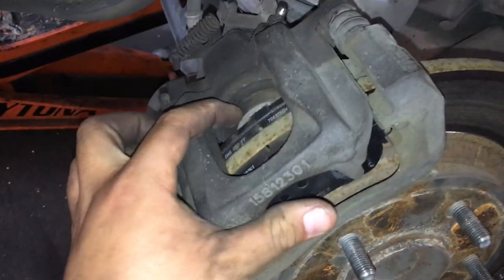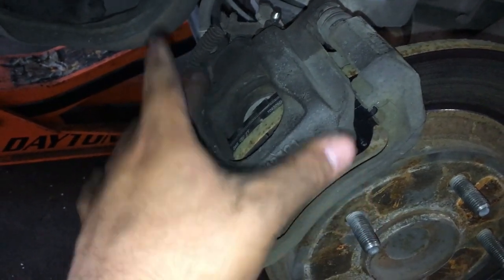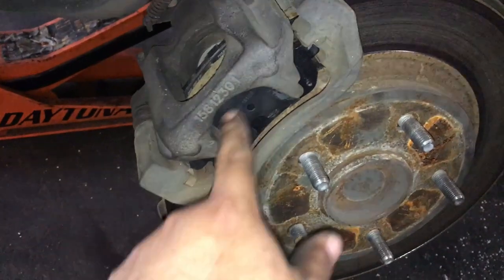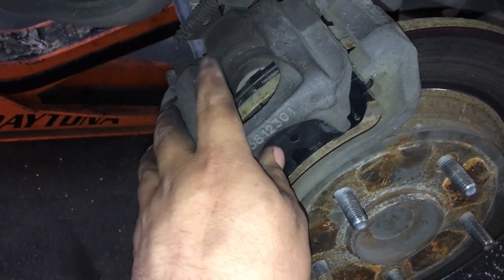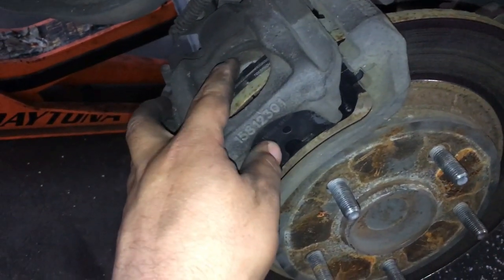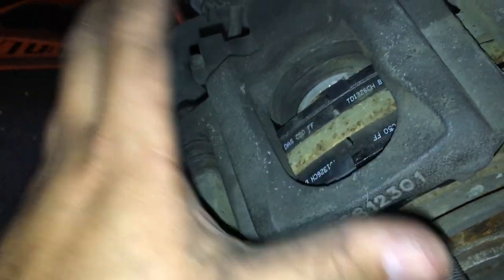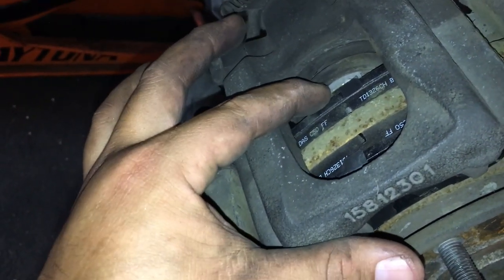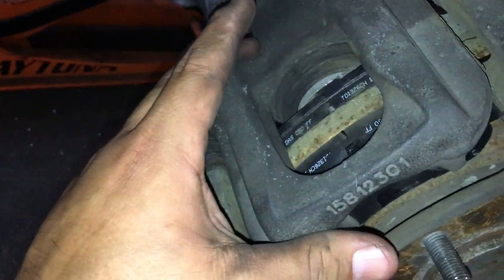Whenever you go to replace these brake pads, you have to turn the piston in order to compress it back into the caliper. I took the wheel off and the first thing I noticed was that these brake pads were brand new, so it looks like the customer had replaced the brake pads. In order to do that, they had to use a tool to move this piston inward. What the forum talked about was there being an excessive gap between the piston and the brake pad when the pedal's not depressed. I came back here, looked at it, and sure enough there was an excessive amount of gap here, which was causing a delay in the braking of the rear caliper.